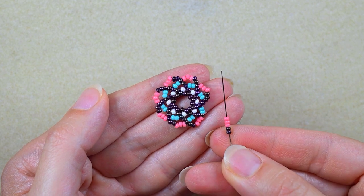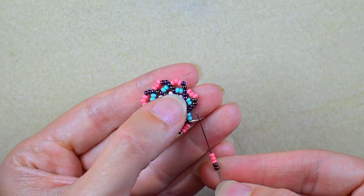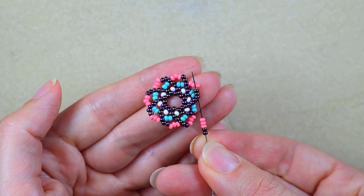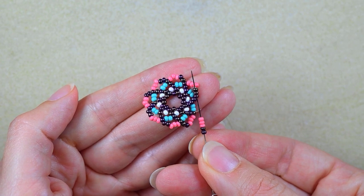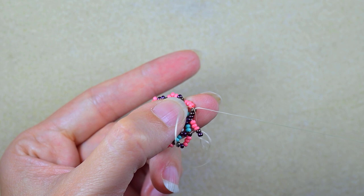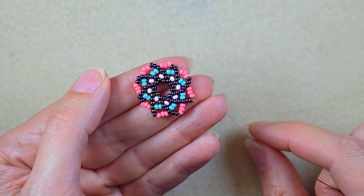At my last step, I go through the three iris beads at the end of the row — the last three iris beads — because I want to step up into the next row.